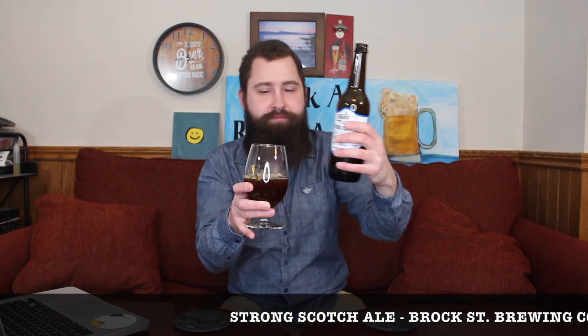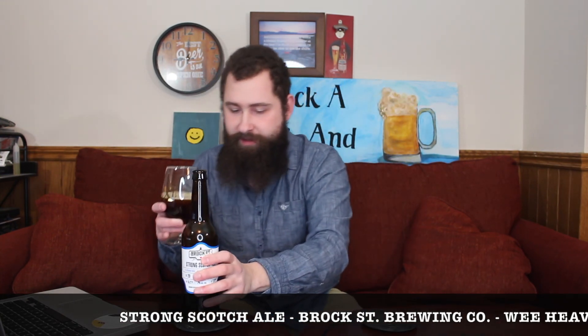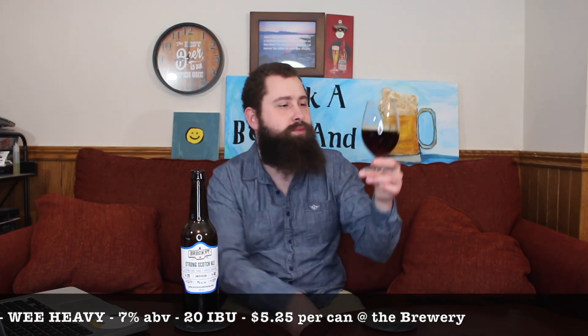Oh, that's dark! Very, very deep amber, a little bit of brown, with a light tan head on top. Not too much of a head on that particular pour. I can see some carbonation bubbles coming up from the center of the glass. A ruby deep amber, slightly brown color — fairly clear, no haze. Just a very dark-looking beer, but looking pretty.